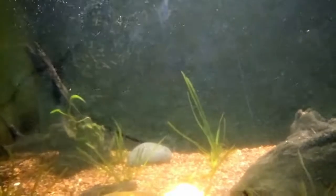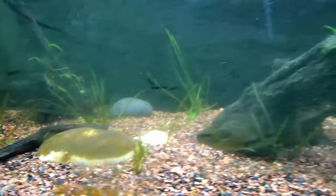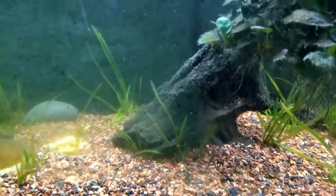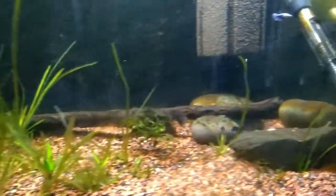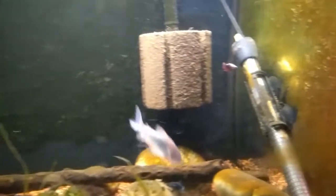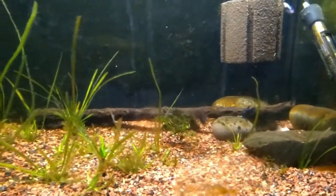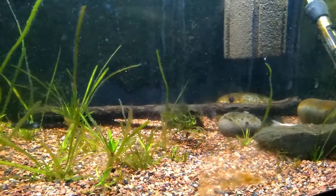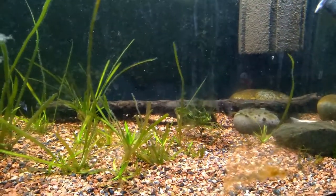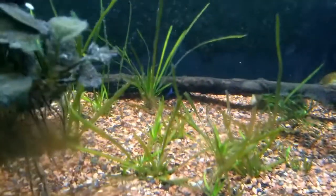There are seven total in here — there were eight, but one of them disappeared right after I put it in the tank, so I think it immediately committed suicide. I don't know why but they just don't like me. I'm hoping the females will be a little bit different. I haven't really seen a lot of aggression — there's the occasional chase-somebody-away-from-their-territory thing, but that's it, it's over. There's one down there underneath that log.